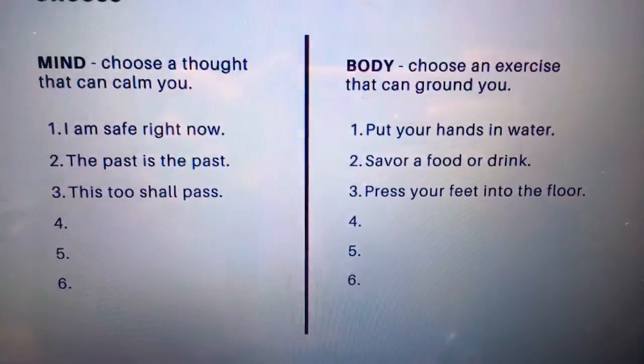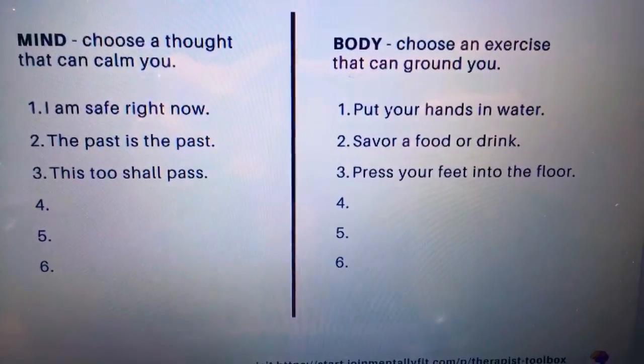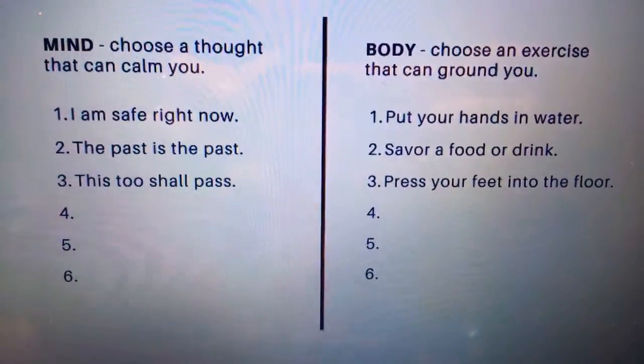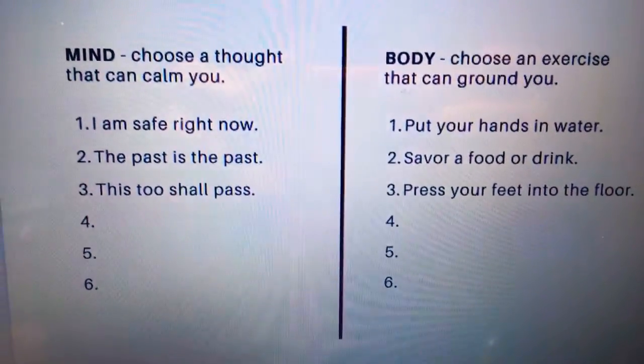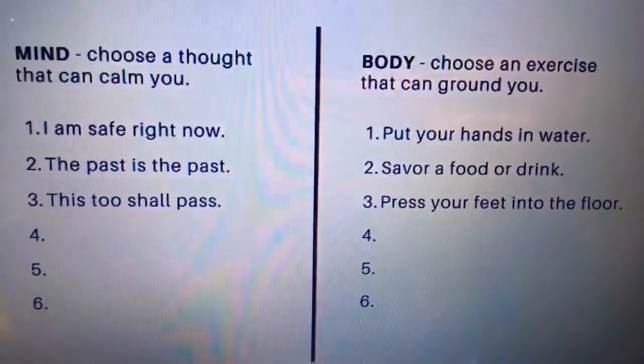As far as your body goes, this exercise can be helpful if you practice some grounding along with it. You can put your hands in water, savor some food or drink, press your feet calmly into the floor, or add some other items.